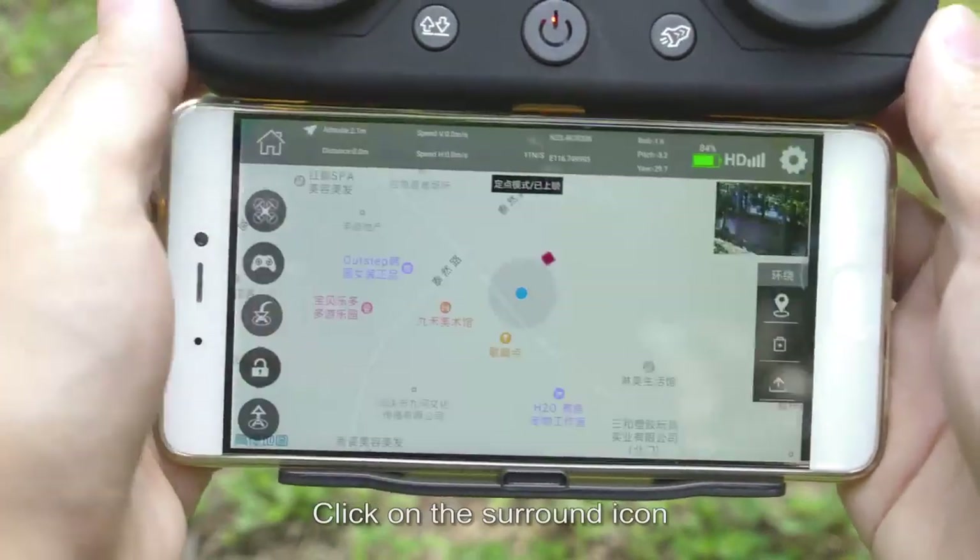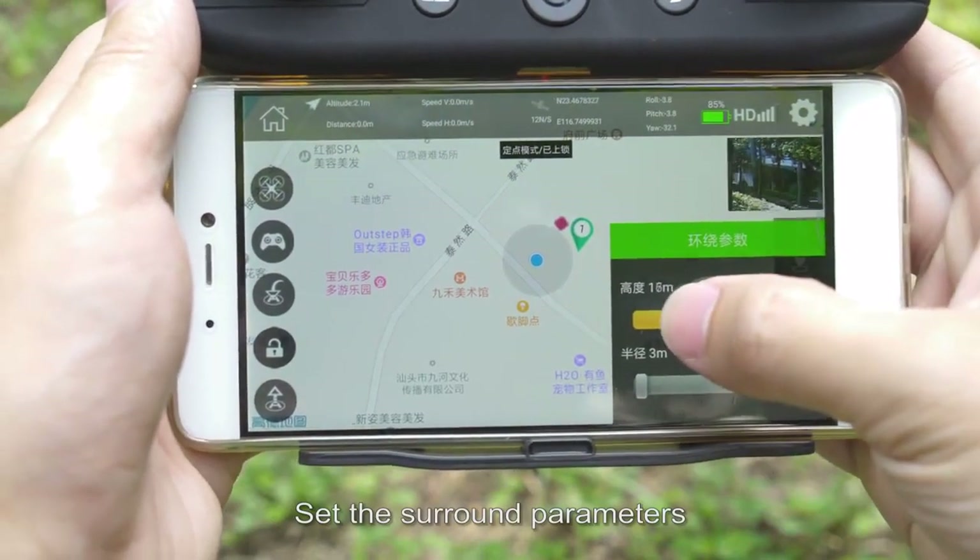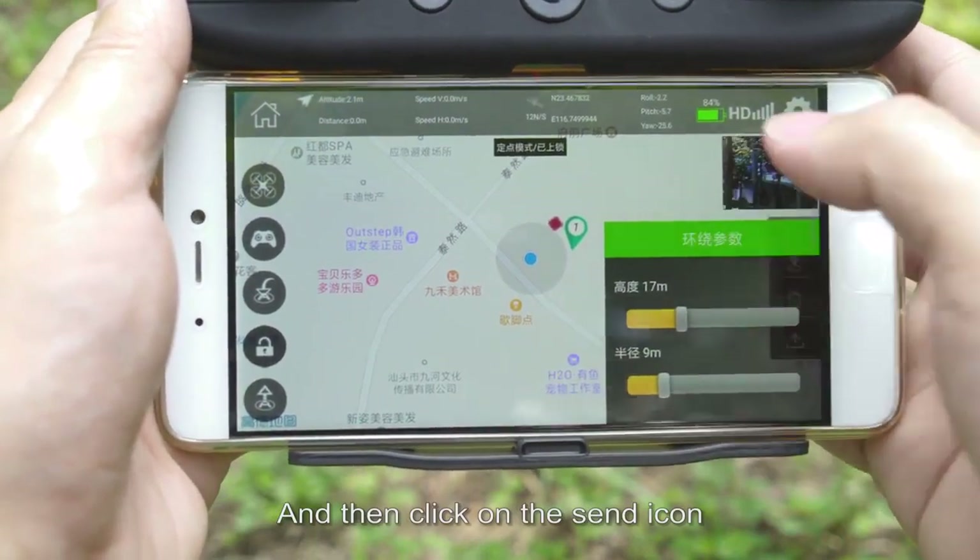Point surround: click on the surround icon, set the surround center point and surround parameters, then click on the send icon to begin.